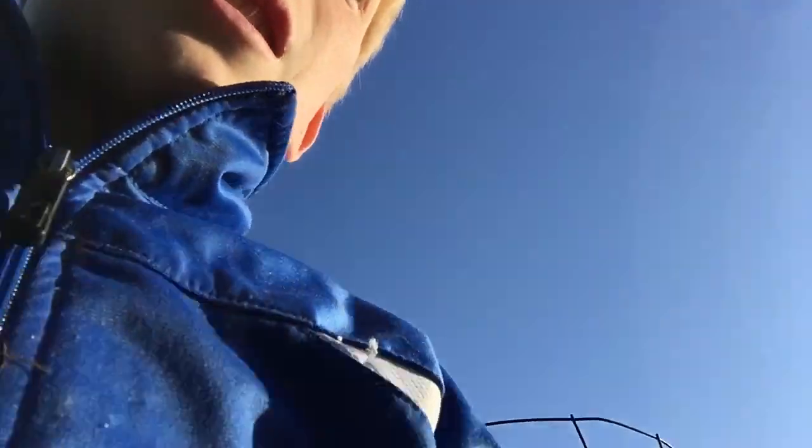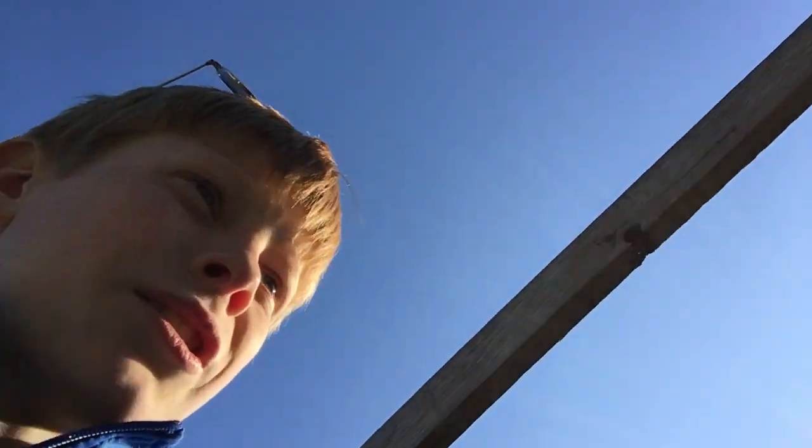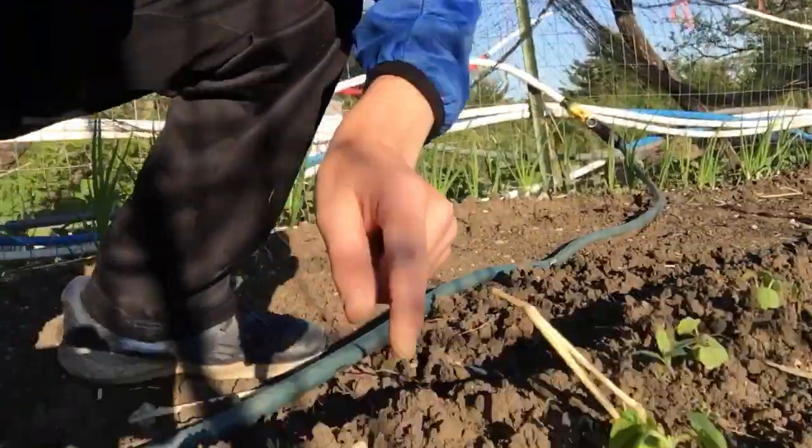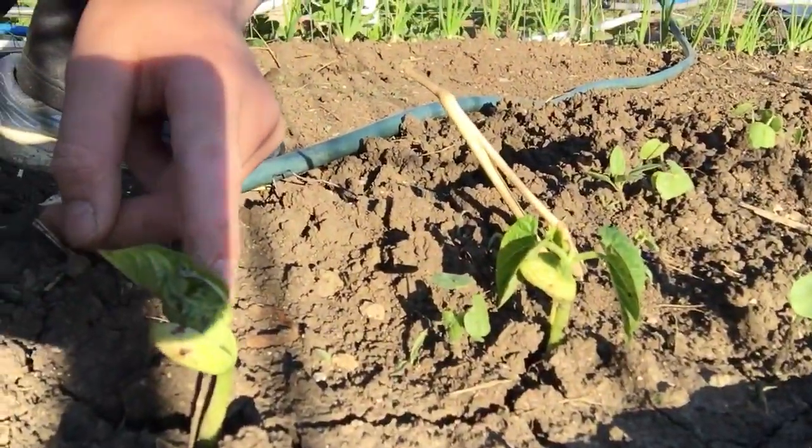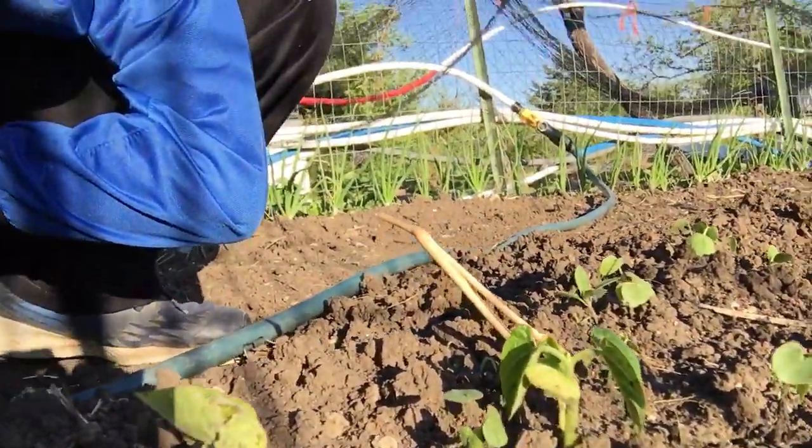And one more thing — over here we have our pole beans. They're really small right now; they just sprouted because we planted them a few days ago. There are only two sprouted right now — that one and that one. They're looking pretty good. And that is my garden update.